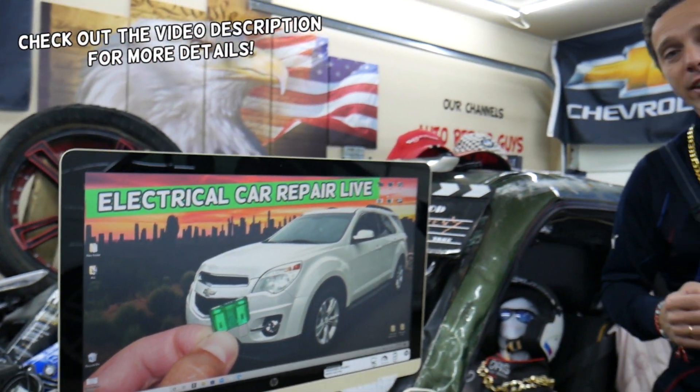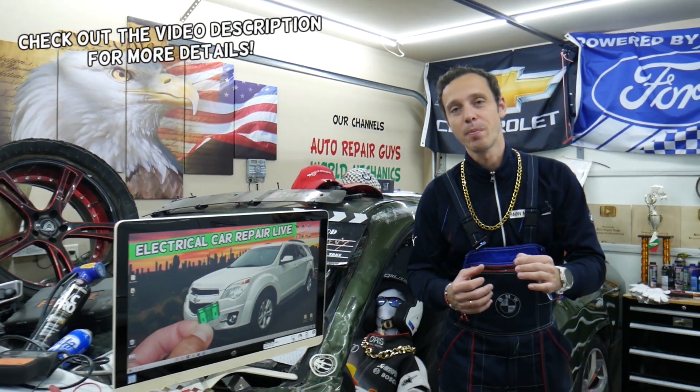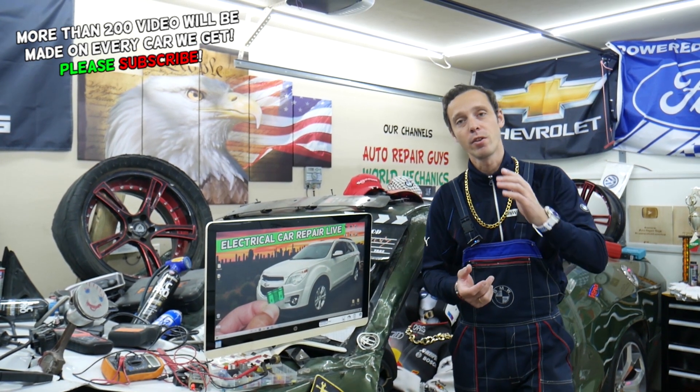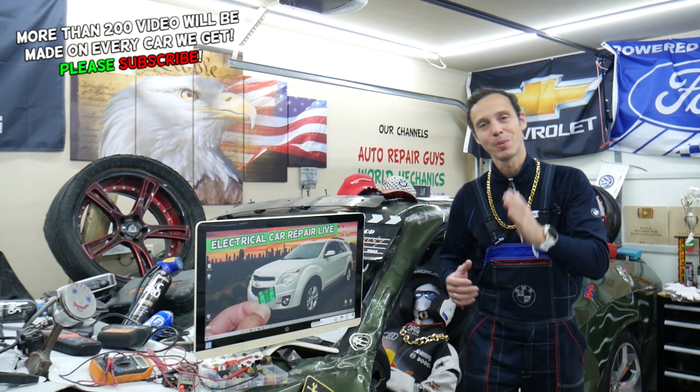Hey guys, make sure to stay till the end. We're going to talk about common mistakes people make that can cost you thousands of dollars in repairs, parts, and tools that you may not actually need. Stay with us, we'll explain what it is.